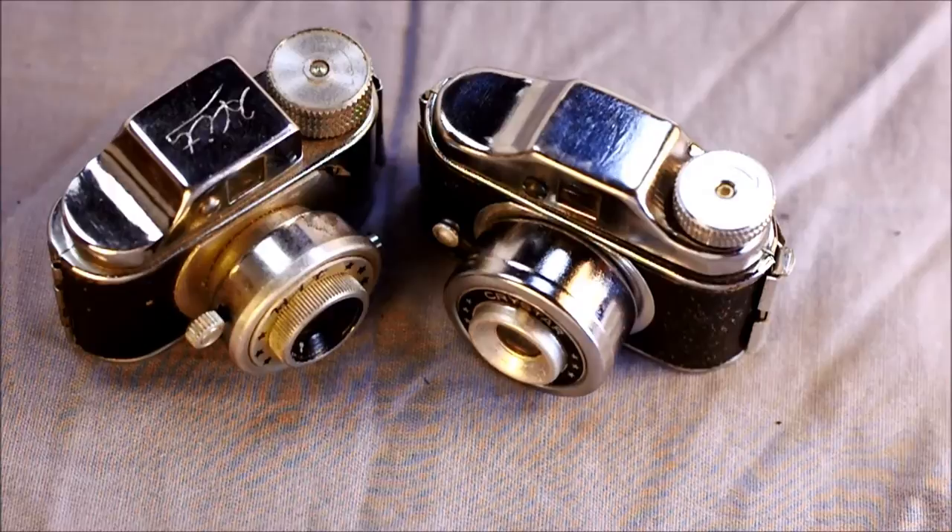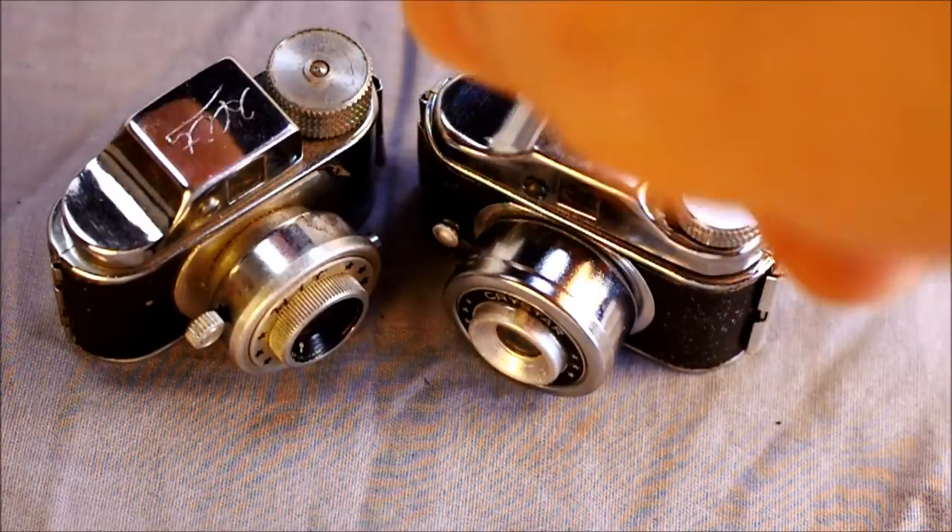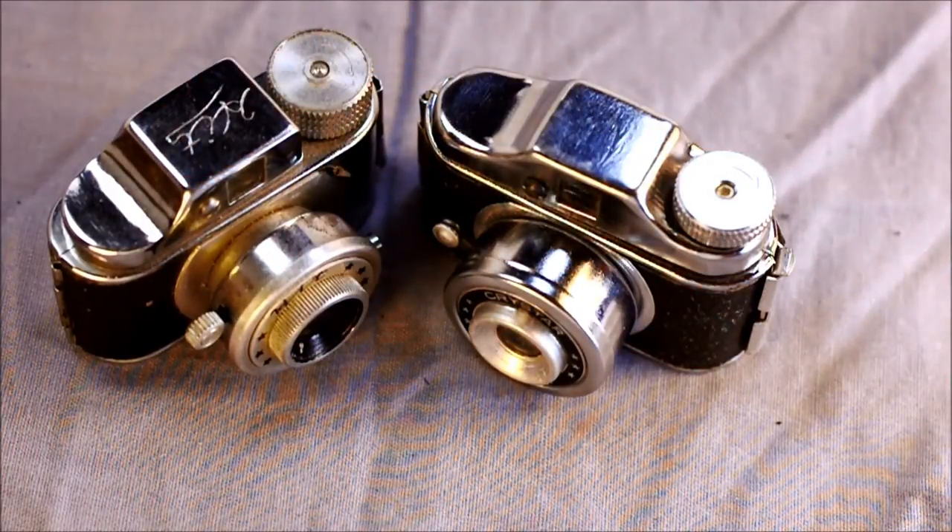They are toy viewfinder cameras and occasional Christmas tree ornaments. They have a single shutter speed — who knows what — and some, like the actual HIT camera here on the left, also have a bulb setting. The shutter is supposed to be around 1/125th to 1/130th, but the timing on these is exceedingly unreliable.